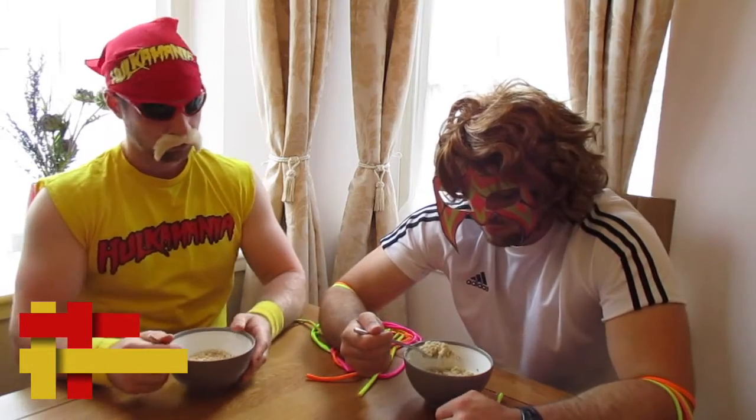So what do you think? Now brother, take your vitamins, say your prayers, brother!